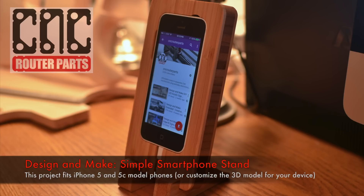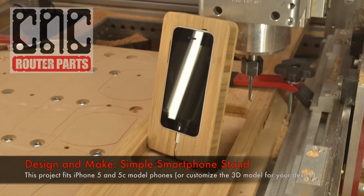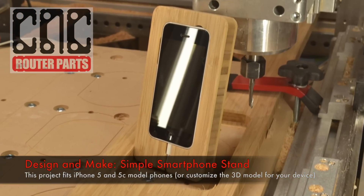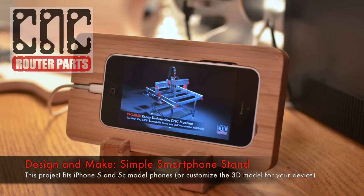Welcome back to our Design and Make series from CNC Router Parts. In this video we are going to download and make a simple smartphone stand posted on our Thingiverse profile. The stand is made from 3 quarter inch bamboo plywood and can be easily adapted and customized.